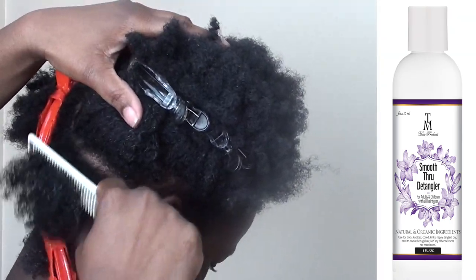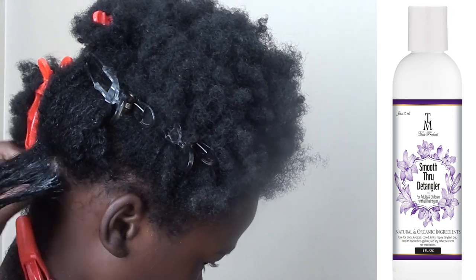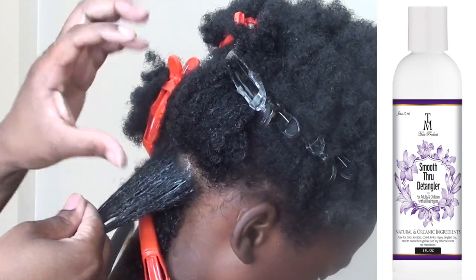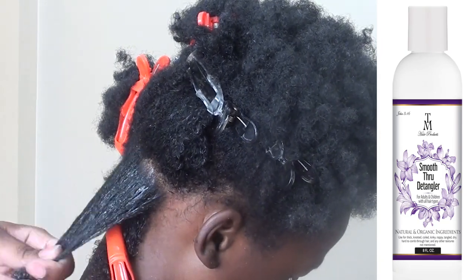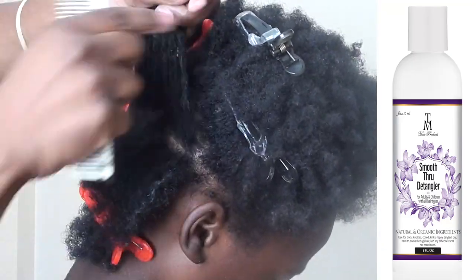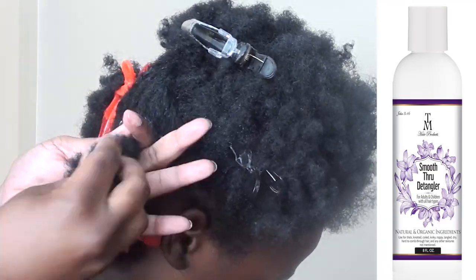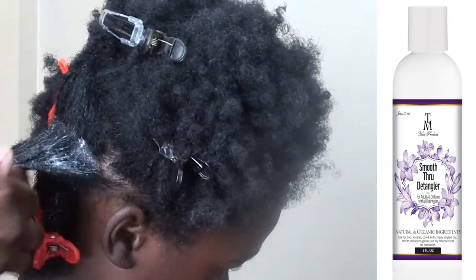I also want to talk to you guys about the detangling process. We received so many emails about detangling. If you do not start from the ends of your hair while you're detangling, wherever you start to comb is where you'll rip hair out. It doesn't matter what you put on your hair — if you don't start from the ends and work your way up, the hair from that point on is going to be ripped out, which makes your hair thinner, uneven, and broken.